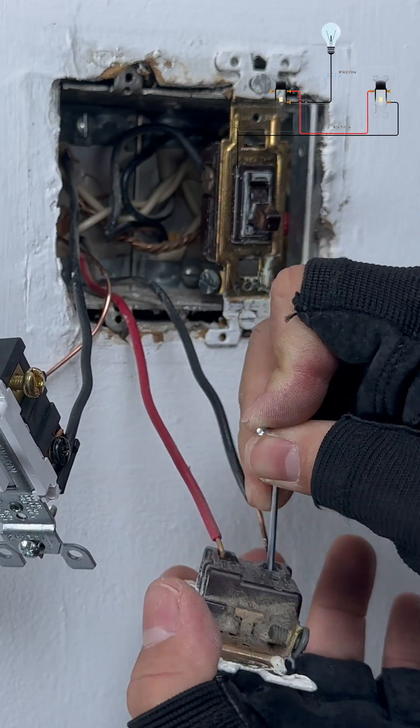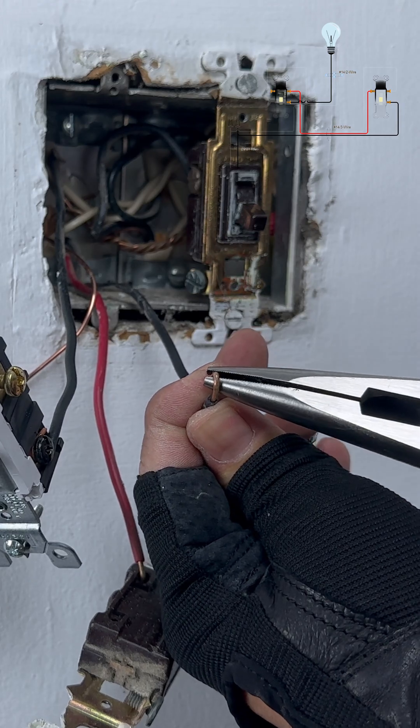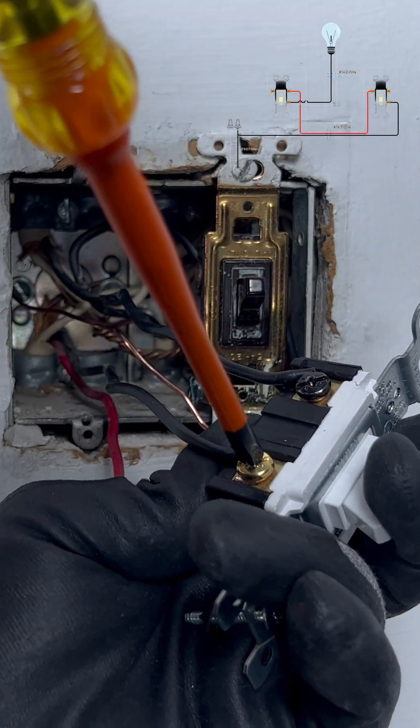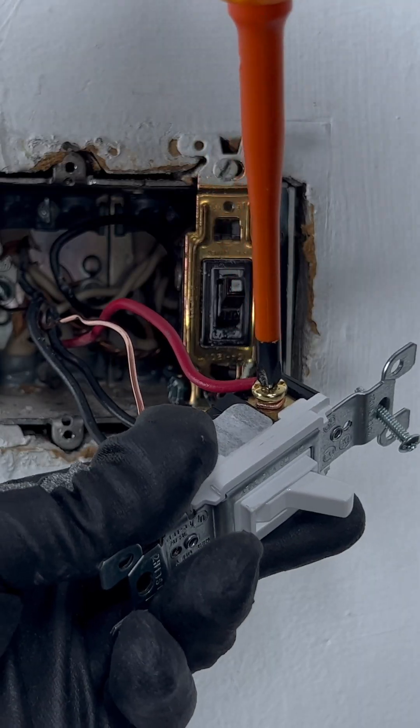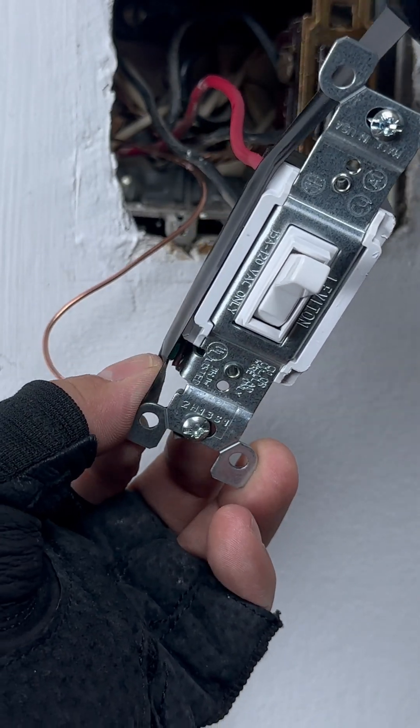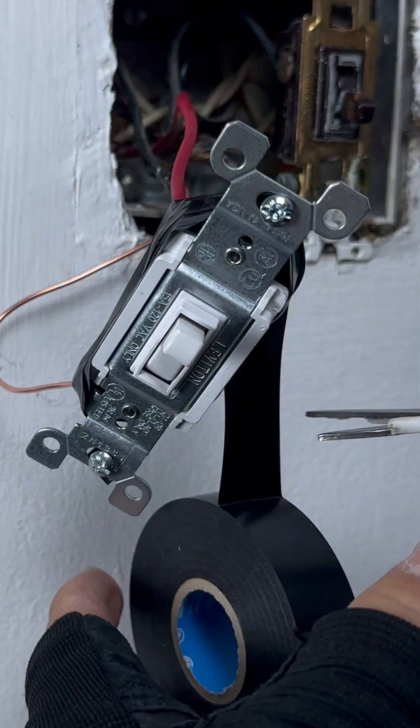So we have the traveler wire on both sides — it doesn't matter. You connect the red wire or black wire to whichever side of the new switch you want. But I always connect the black wire on the side of the black energized wire, and the red or white wire on the side of the green ground wire.